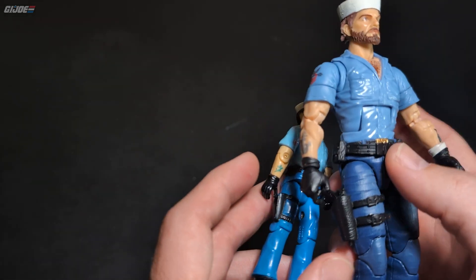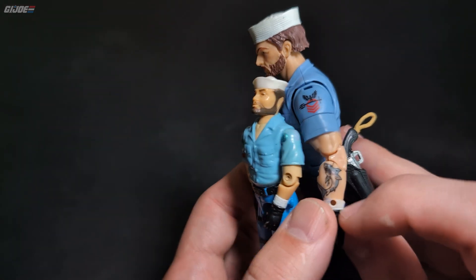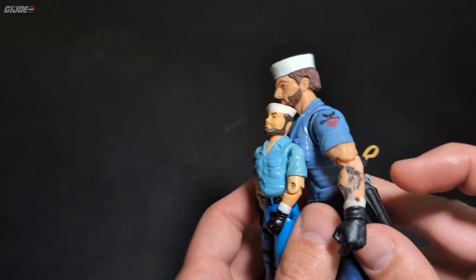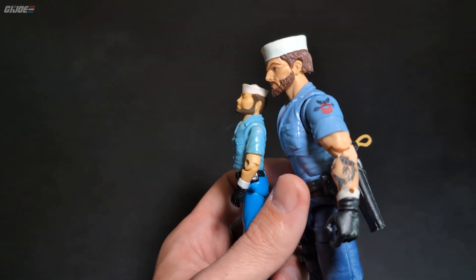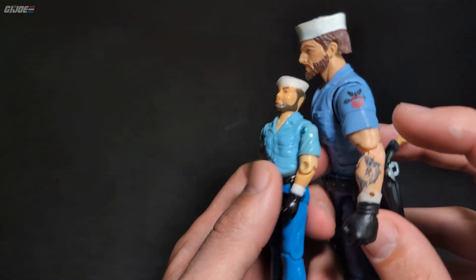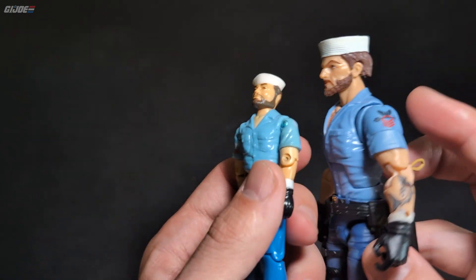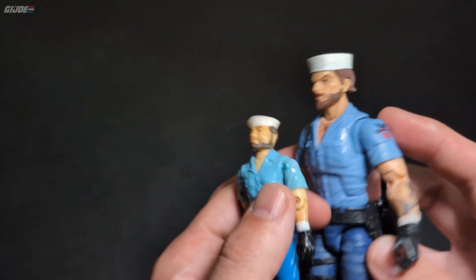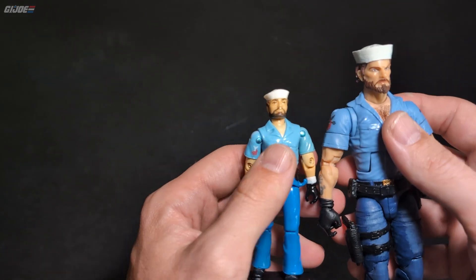He's got his boat anchor tattoo here, black gloves just like the original. He's got a hole in his wrist — I guess that's where Polly sits. Yeah, Polly can sit right there in the hole on the wrist. He's got another tattoo over here and rank markings — unlike the original, that was probably cost on the original or mine just rubbed off.